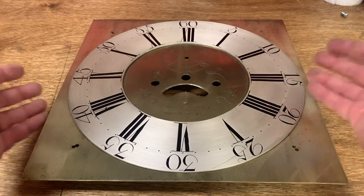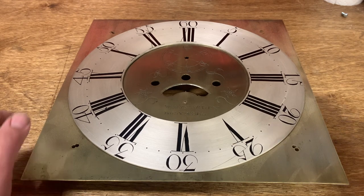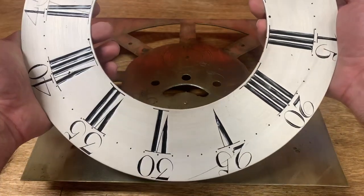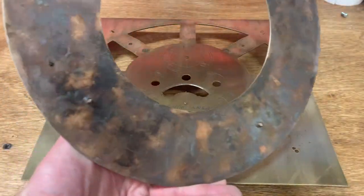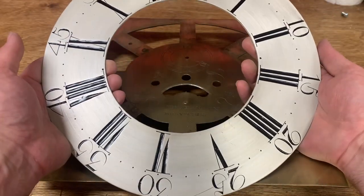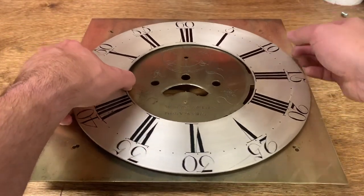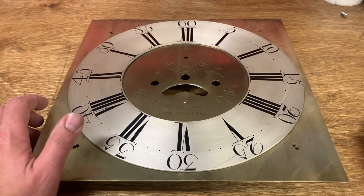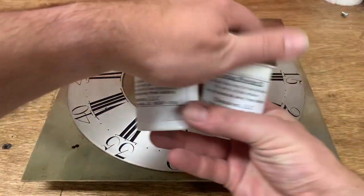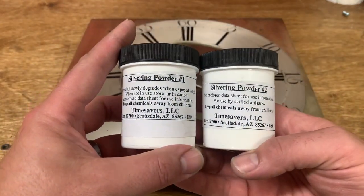Anyway, the basic process of dial silvering is the same as what I have shown before, but we'll recap it so you don't need to revisit that. Dials that are silvered are actually brass — you can see the unfinished crusty side on the bottom there. How the silvering process works is you have to get rid of the oxide layer of the brass by sanding down, and then you use a two-part process. This is a kit produced by Time Savers out of Arizona. You can do this with your own chemicals if you want.